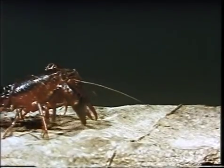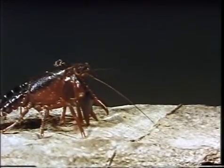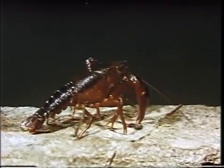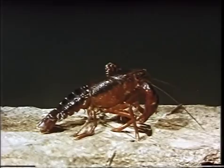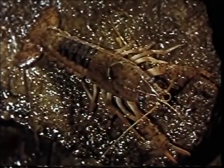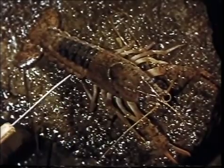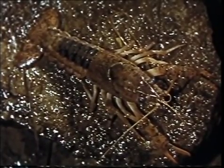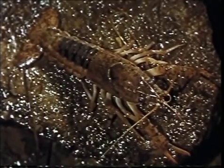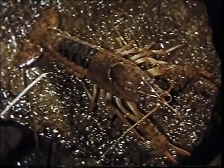The crayfish is a common representative of the crustaceans, a group within the phylum Arthropoda, the largest phylum in the animal kingdom. A hard exoskeleton covers its body, which is divided into two regions: the cephalothorax, consisting of the fused head and thorax, and the abdomen.